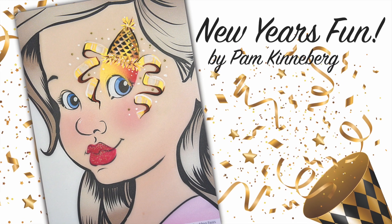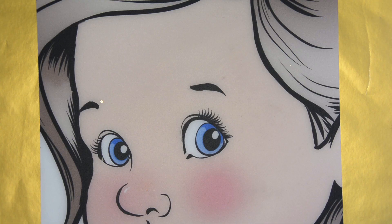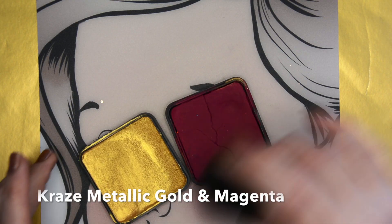Hi everyone! It's Pam Kinneberg here with Facepaint.com and today we're going to be painting a New Year's design.